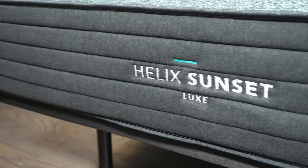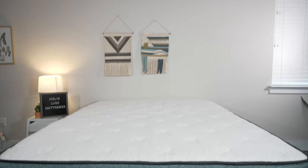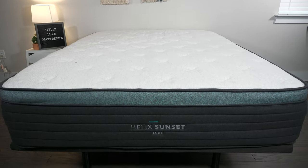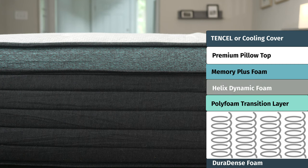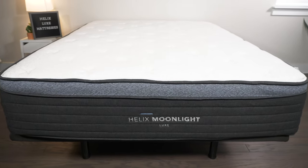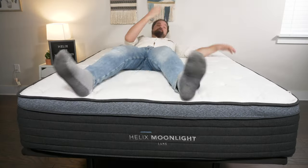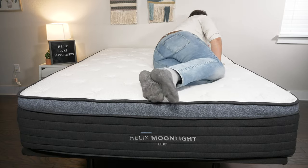The main differences are found in the comfort layers. Starting with the Helix Sunset Luxe — right on top, some Memory Plus foam with that slow-moving feel, and beneath that, Helix Dynamic Foam, a bouncier latex alternative. Moving over to the Helix Moonlight Luxe, you have two layers of Helix Dynamic Foam on top, giving more of that bouncy, responsive feel.